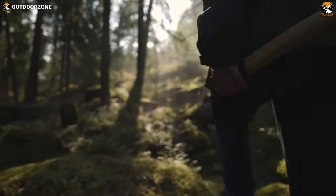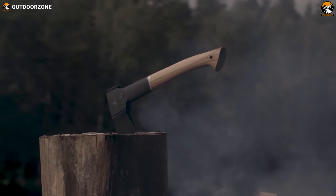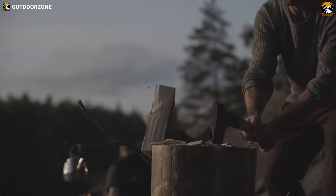An axe is an essential tool for survival. There's no question about it. It might follow an ancient design language, but it's one of the most convenient, versatile and practical bladed tools that make your survival effortless.